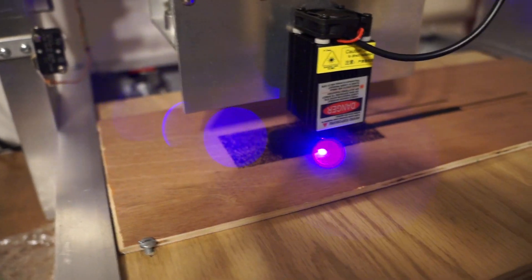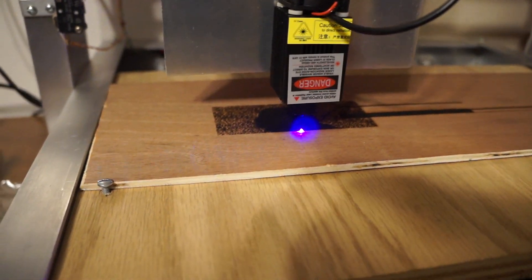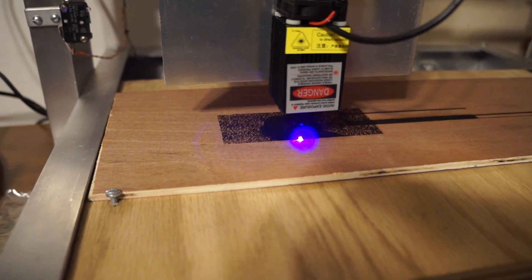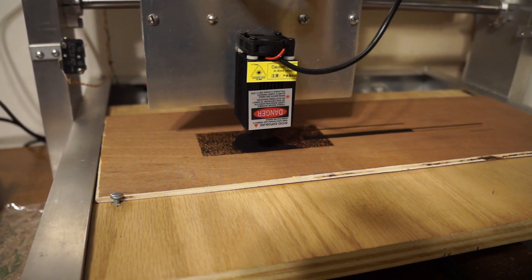It's kind of hard to see the picture of the dog around the laser head. I've tried doing shades of grey and it's really hard to get shades of grey out of a laser.